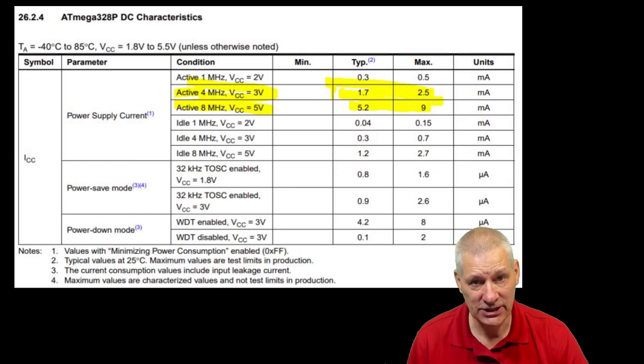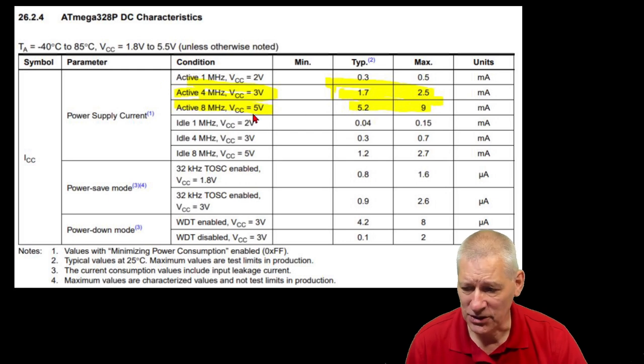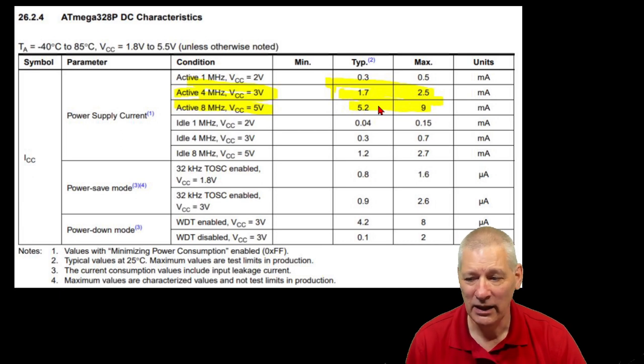This is an extract from the datasheet - well, more than a datasheet, it's a whole 300-odd pages on the ATmega328 family. I've highlighted the bits when the processor is active. It doesn't quite match what I've got because this says active at 8 MHz, VCC 5 volts, but I'm running on 3 volts. At 5 volts the typical consumption is 5.2 milliamps; at 3 volts it's 1.7 milliamps. I'm getting about 3.6, so you can say that's normal in a non-idle mode - running the sketch 100%, nothing stopped - 4 milliamps or thereabouts is what you'd expect.